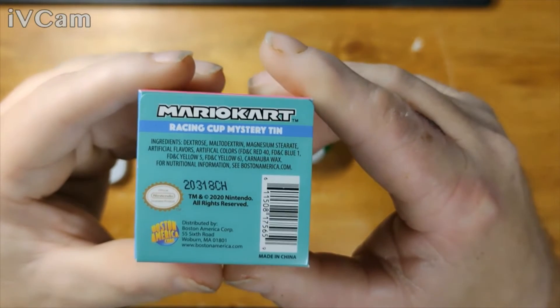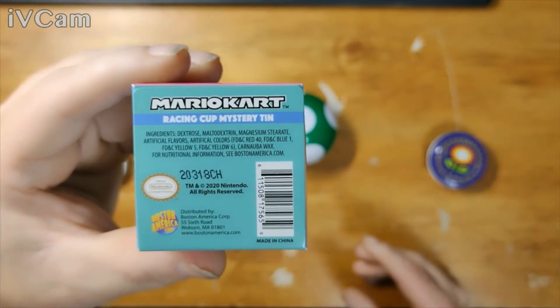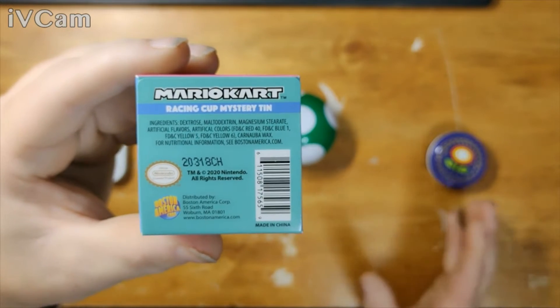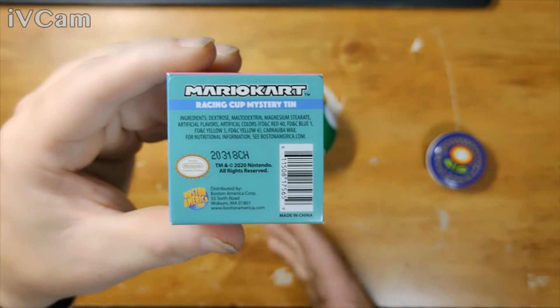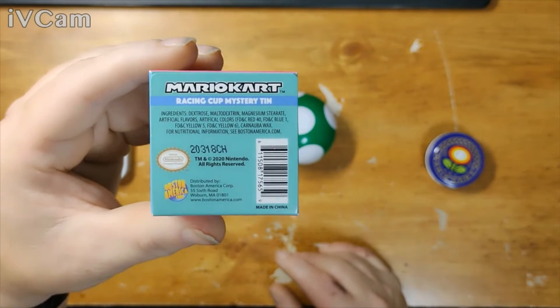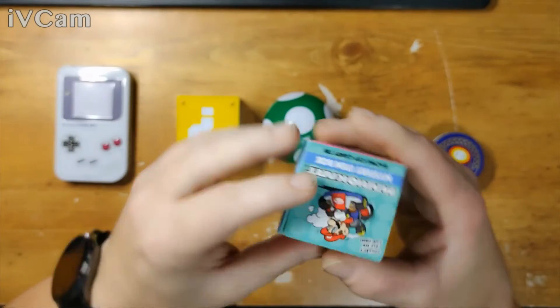Yeah, I think these are good for collectors, you know what I mean? They're only three bucks — I got them for three bucks each. Altogether I paid like twelve something for all of them.